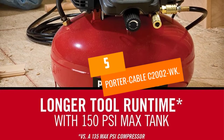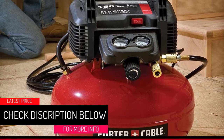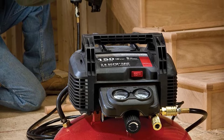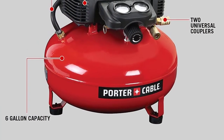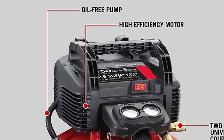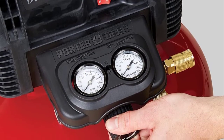At number 5: the Porter Cable C2002WK. This is a powerful compressor that runs on a 120-volt motor, with the capacity to power small air tools and fill up an air mattress or car tires. Most people are cautious about connecting medium to high capacity equipment in the house alongside other appliances, but the C2002WK is safe to connect to your AC power outlets, which you'll need to do to refill the tank when air runs out.